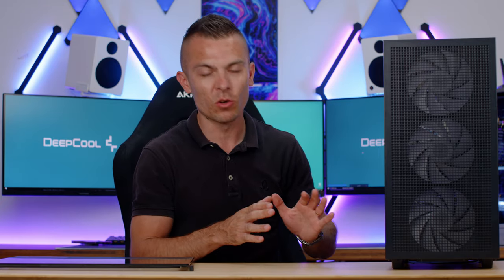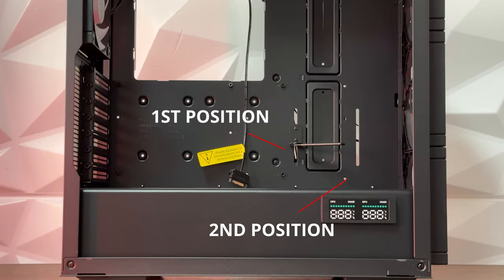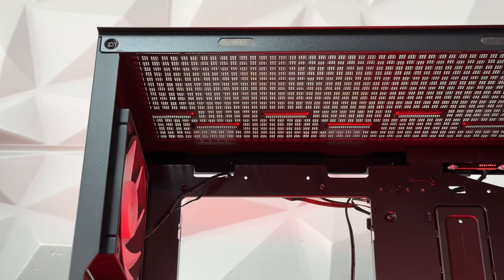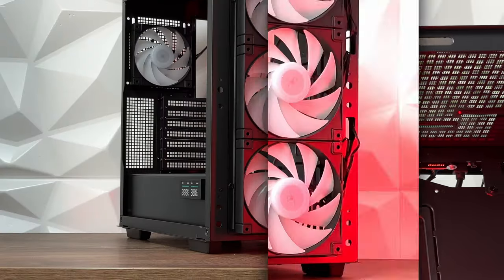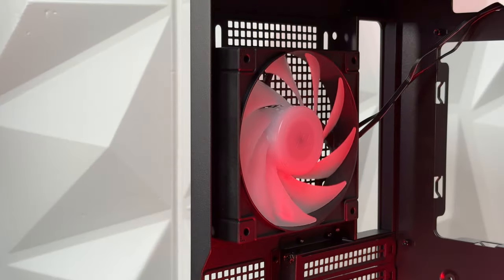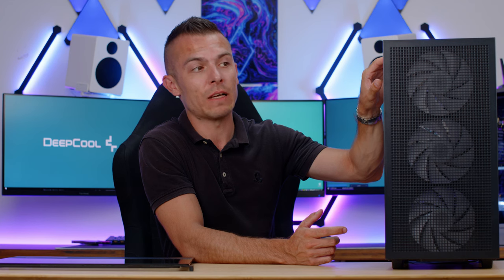It fits perfectly. You get an anti-sag bracket for the GPU which you can adjust in two locations — depending on the fan position of your GPU — so you can properly allocate the bracket and keep the GPU perfectly horizontal. At the top you can fit a 360, 280, or 240mm radiator. At the front you can go with 360, 280, or 240mm. Unfortunately there isn't enough space for 420mm. At the back you can fit a 120mm radiator, with support for 140 or 120mm fans. At the front: three 140mm; at the top: three 120mm or 240mm.